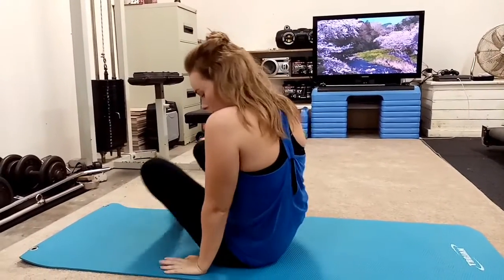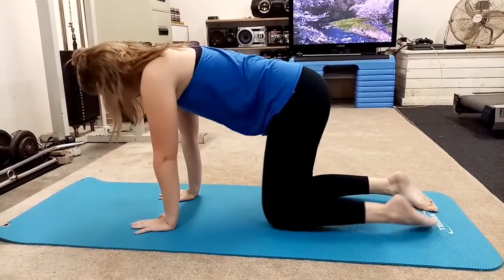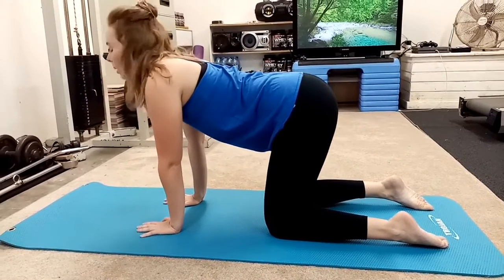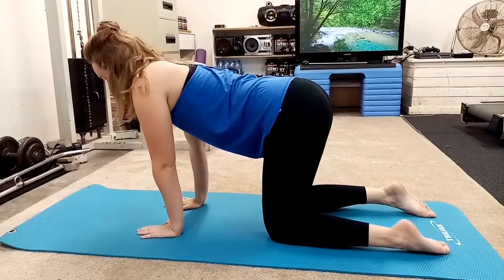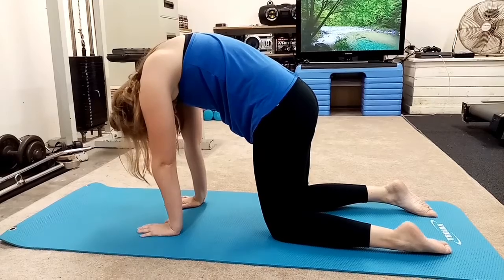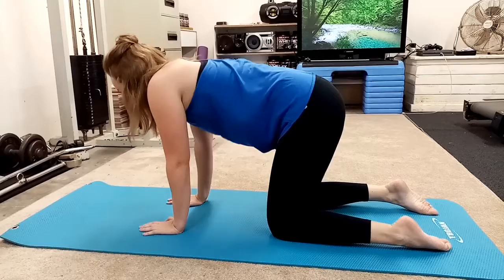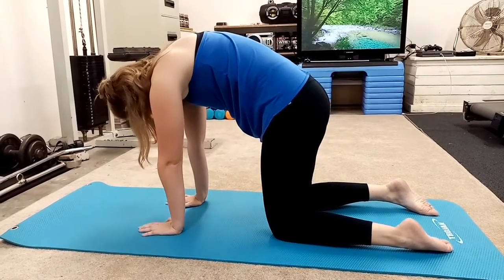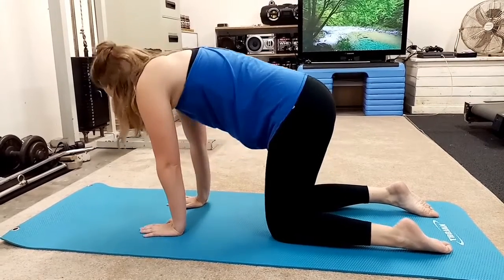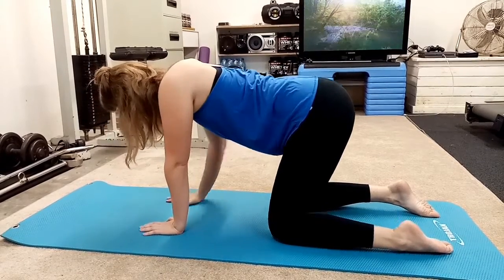Meet me in a more neutral position. Get yourself situated. We're just going to move up our spine a little bit. Deep breath, take yourself up, and exhale out. Inhale. And exhale out. One more time. And exhale out.